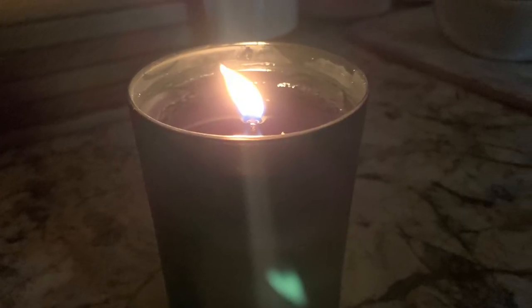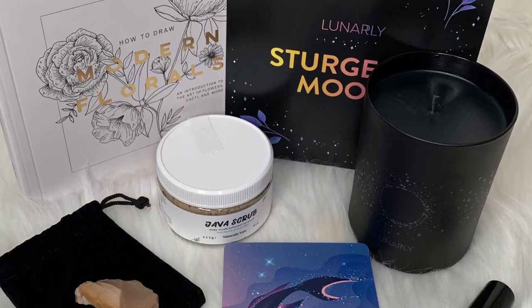So that is everything in this new moon box: the java coffee ground scrub, the essential oil roller, the amazing candle I cannot wait to burn, and the crystal of the month. You get your candle or plant plus goodies to go along with it. Again, it's $40 a month with free shipping — I'll link them below. Thank you so much Lunarly for reaching out and asking me to be part of your affiliate program this month.